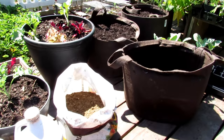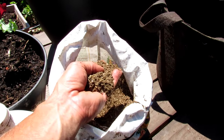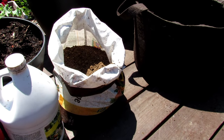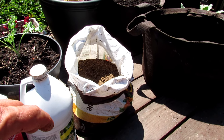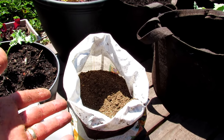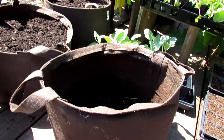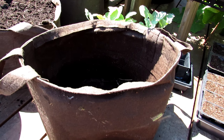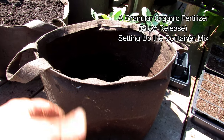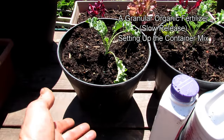Let's start with the basic fertilizers you're going to need. You need an organic granular type fertilizer — this is slow release and will feed your plant over weeks and months. This is just plant tone. You want the numbers of nitrogen, phosphorus, and potassium — you'll see it on the bag — to be around a 5-5-5. A couple numbers up or down is perfectly fine. I fill a 10-gallon container halfway with potting mix, throw in a handful or two, mix it through, fill it back up, add another handful or two, and mix it through. If the container is smaller, maybe just one or two handfuls.